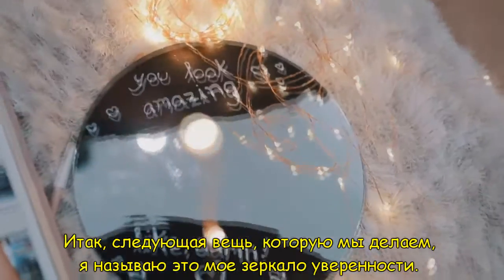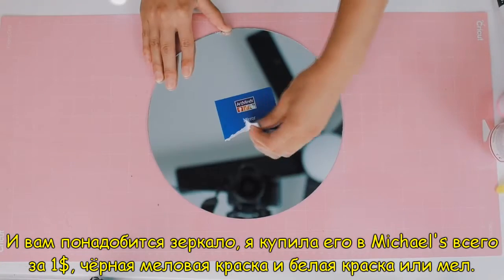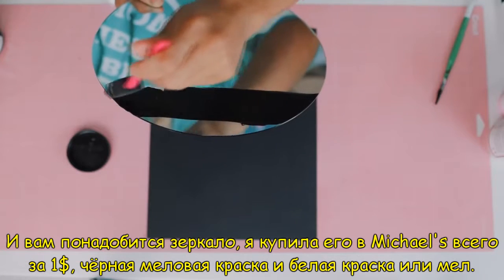The next thing we're making, I call it my confidence mirror. All you'll need for this DIY is a mirror — I got mine from Michaels, it was like $1 — some black chalkboard paint, and some white paint or chalk.